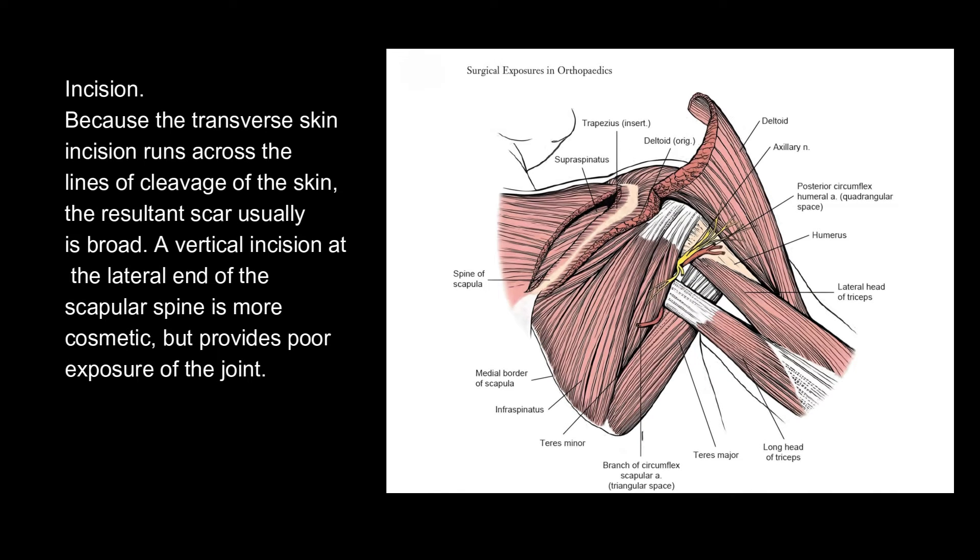Incision. Because the transverse skin incision runs across the lines of cleavage of the skin, the resultant scar usually is broad. A vertical incision at the lateral end of the scapula spine is more cosmetic, but provides poor exposure of the joint.